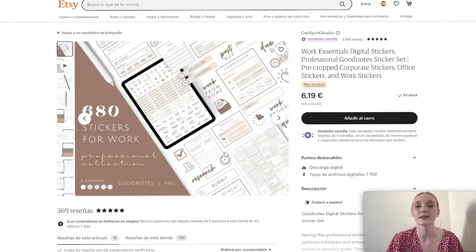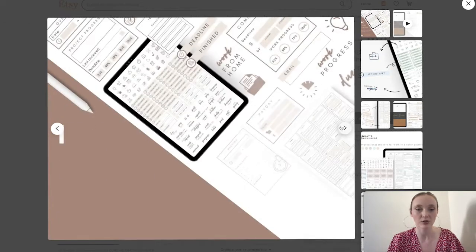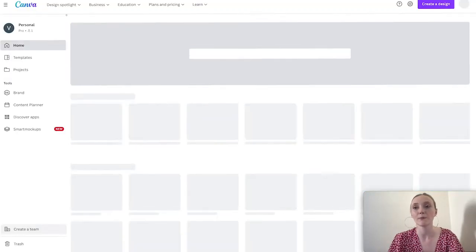Especially if you want to sell on Etsy, it's incredibly important to choose something people already want. I might not specifically recommend minimal stickers for an Etsy shop — maybe something more niche — because a lot of people have created minimal stickers. But here they made it more specific by creating them for work, so let's create some minimal stickers for work. These are really nice; there are some labels, so let's start with the labels.